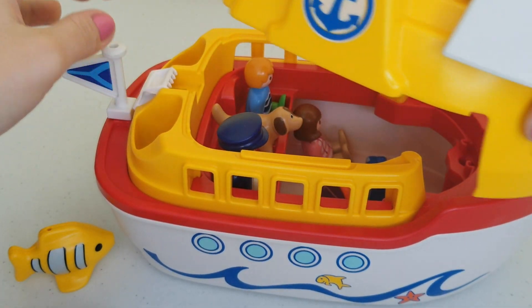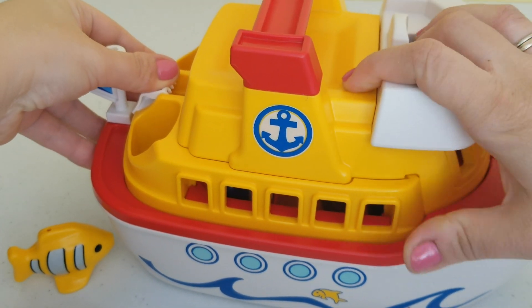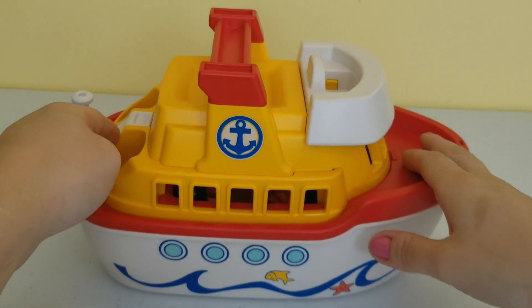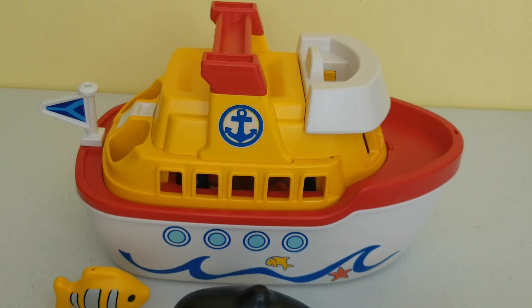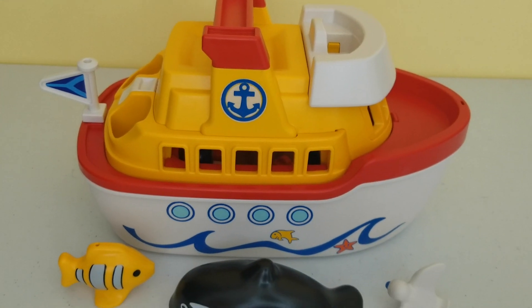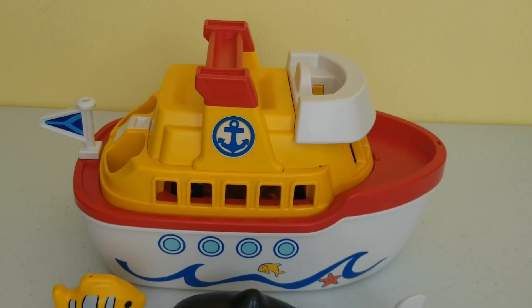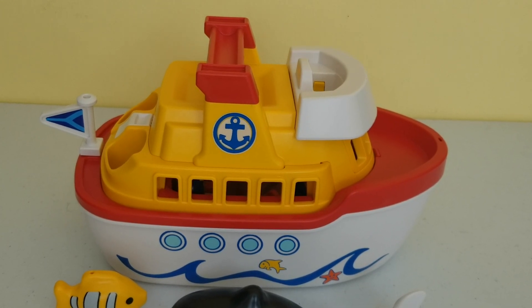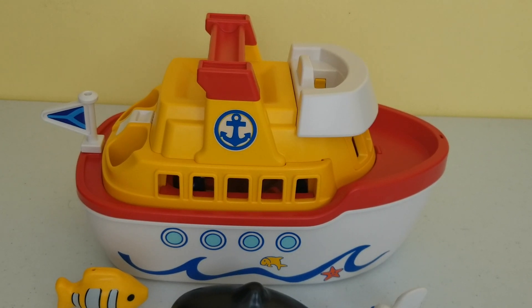That's what's included in this Playmobil set — you can play with it in the water or in the bathtub. You can have lots of fun! I hope you enjoyed this unboxing. If you like this video, please give it a thumbs up, make sure to subscribe to Toy Discoveries for more fun educational videos. I'll see you in the next one — bye!